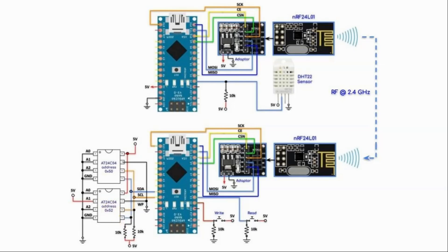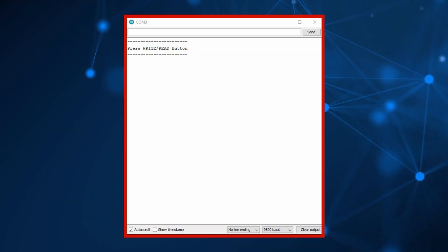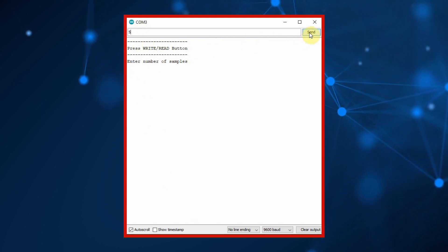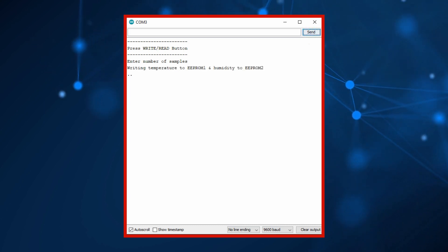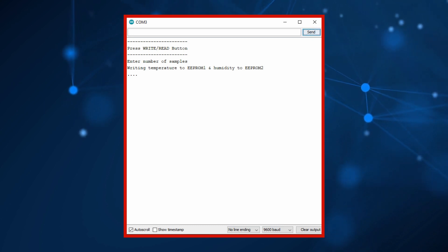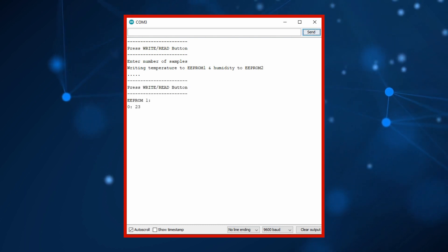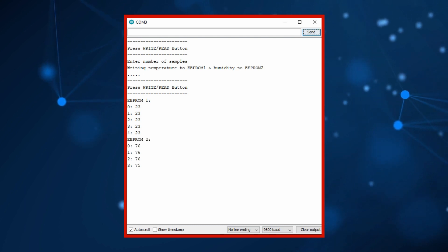For a quick demonstration, we press the write button and enter the number of samples — let's say five. Every two seconds, temperature and humidity values are stored in the EEPROMs. Next, we press the read button to display the temperature and humidity values stored in the two EEPROMs.